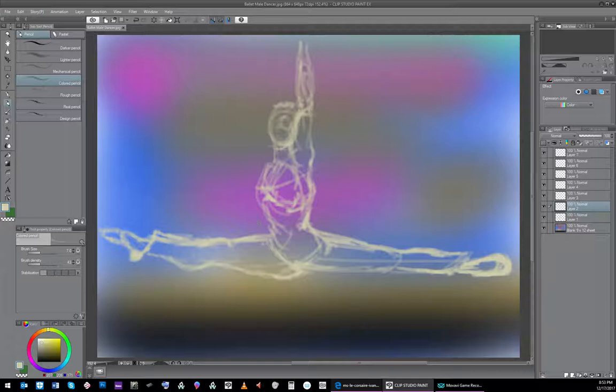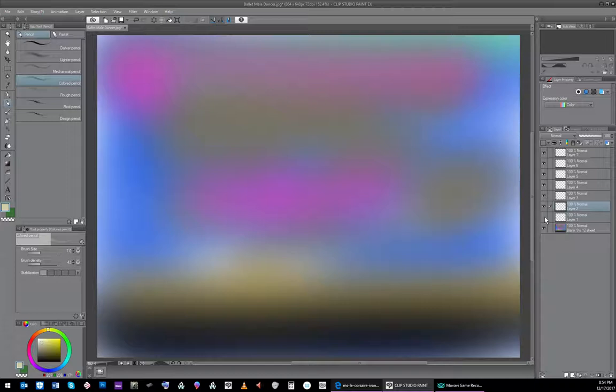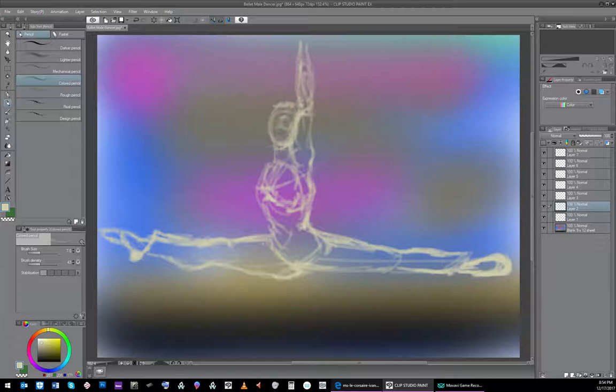The nice thing about layers is when you have something on a layer you can turn it off or turn it on. If you draw over this and don't want any of that to show, this is just your magic reference - you just turn it off at the end. That's why I love layers. We're on another layer now - let's flesh him up a little bit and put some detail in. I'm going to go to some browns and do 30 minutes wherever I get on this.